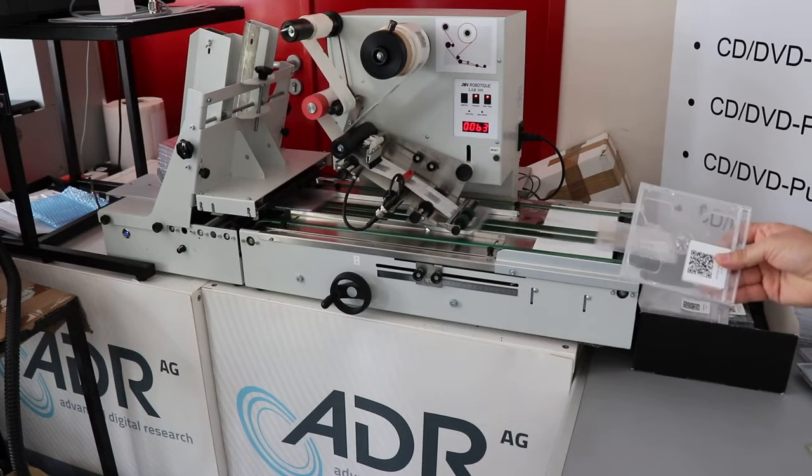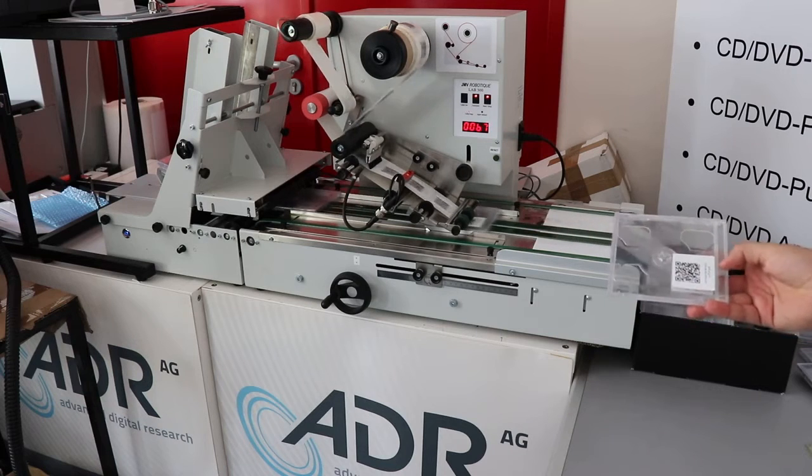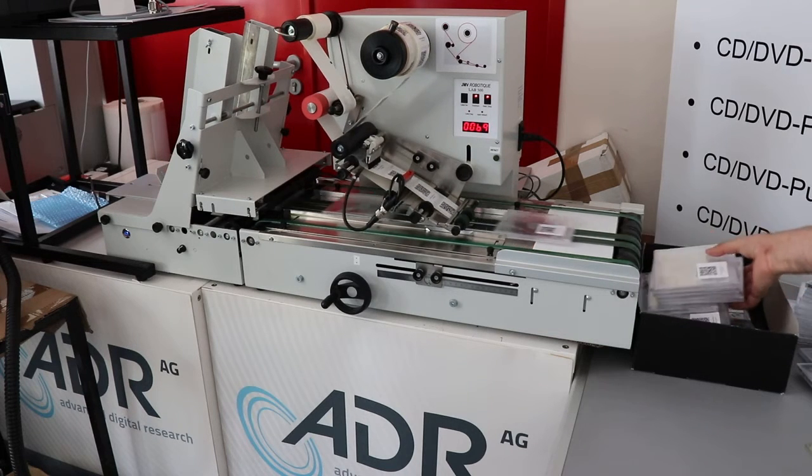Now we change the position of the sticker and place it exactly one and a half centimeters from the right corner and from the bottom, as you can see here.